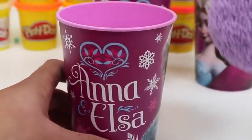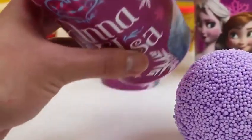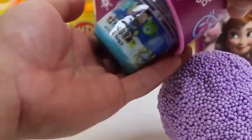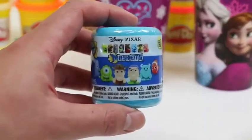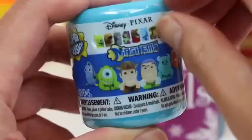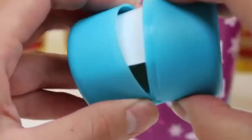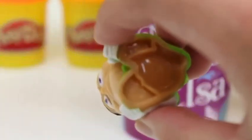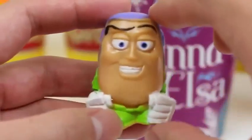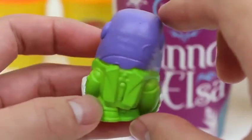Let's take out the foam. I can't wait to play with this later. Look what we found! It looks like whatever's in this foam ball wants to get out. But here's a Disney Pixar Mashems. It's Buzz Lightyear? It kinda looks like him, right? It also looks like Mr. Potato Head. I think it's the large chin.